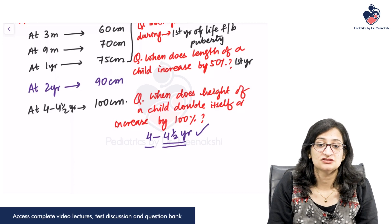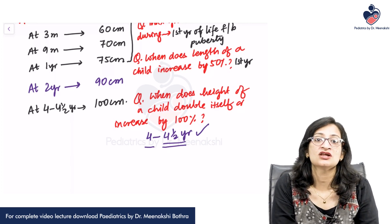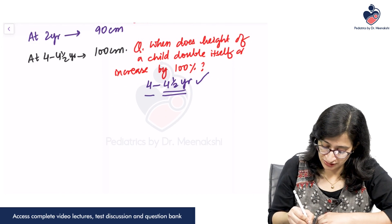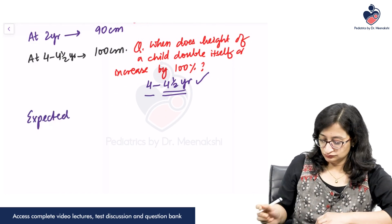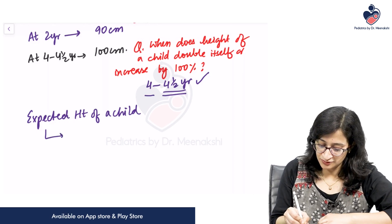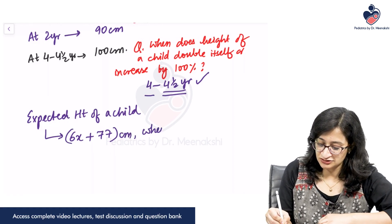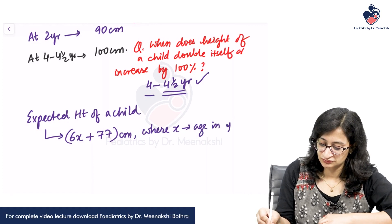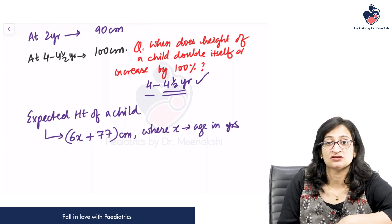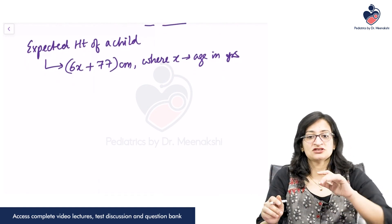Related to the height of a child, there is a simple formula you can use to know the expected height at different ages. The expected height of a child equals 6x plus 77 centimeters, where x is the age in years. For example, if the age of a child is 5 years, the expected height would be 6 × 5 = 30 plus 77, that is 107 centimeters.